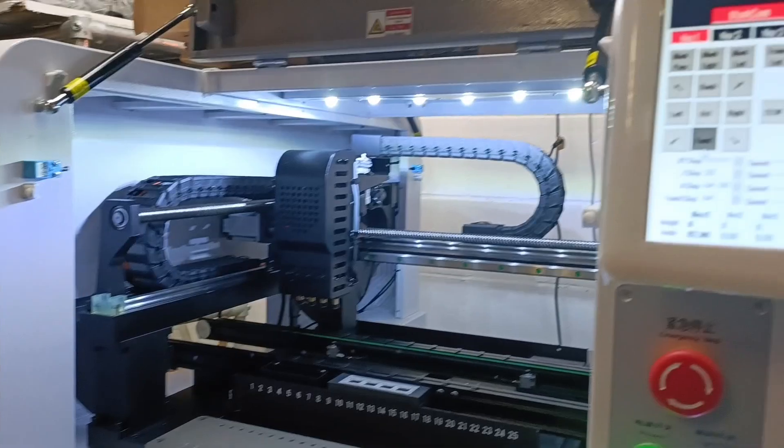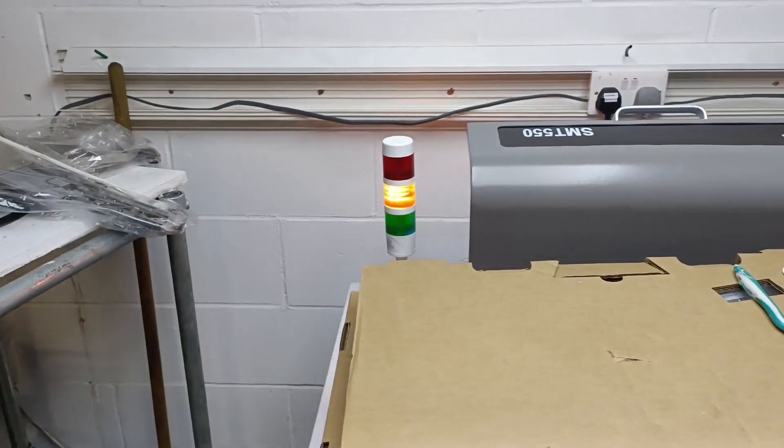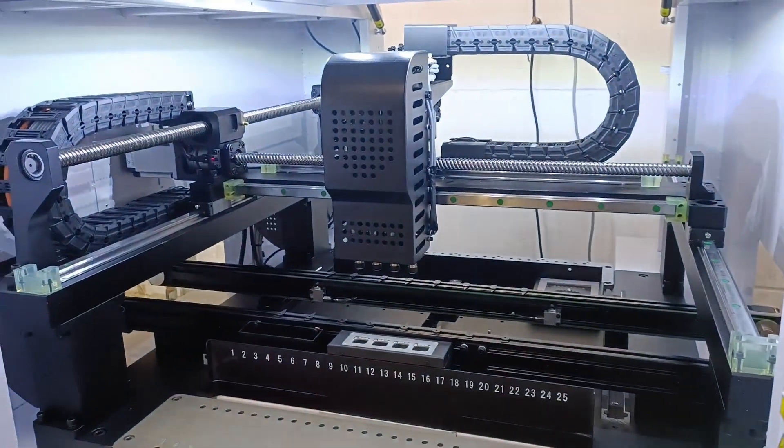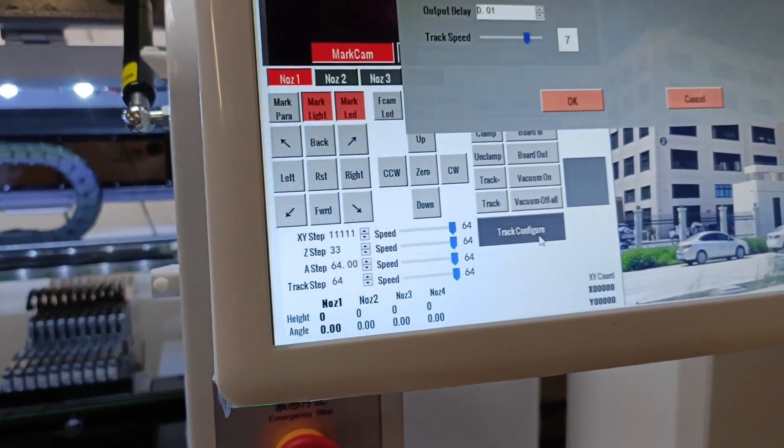We've got the machine functioning. You can see it just moving slowly — just jogging it on. It's quite a nice little setup. There's an andon light just there which shows the current status of the machine, which is pretty cool.